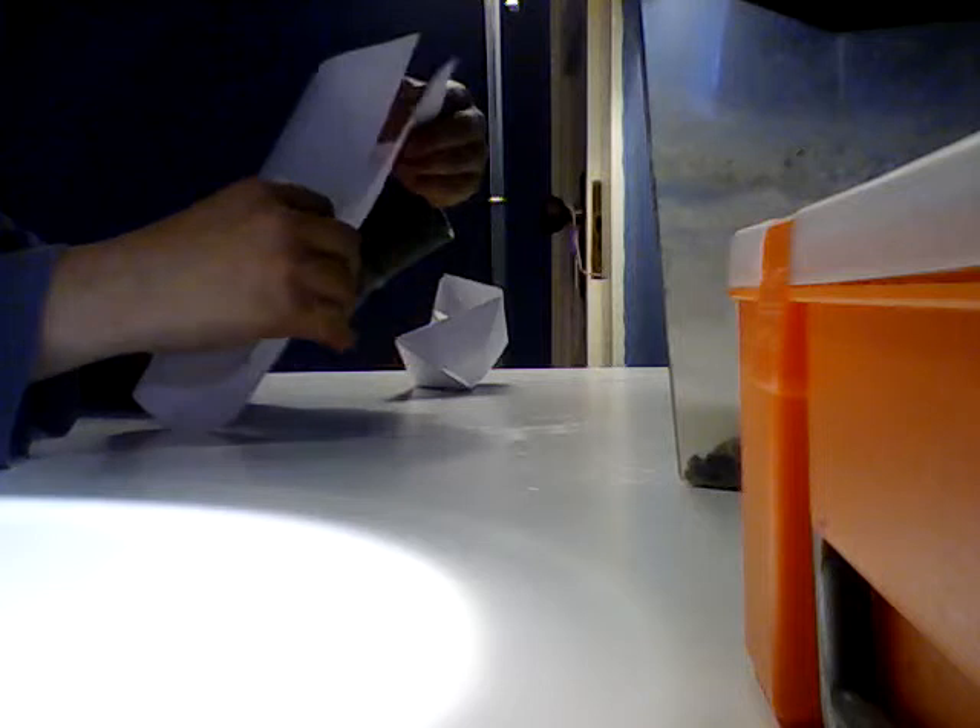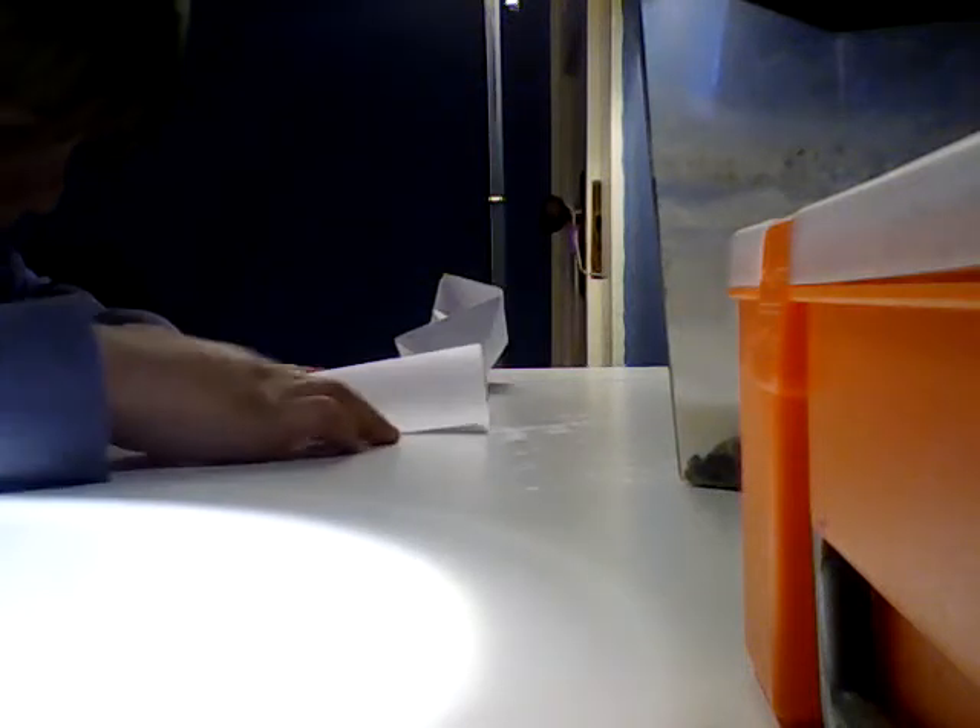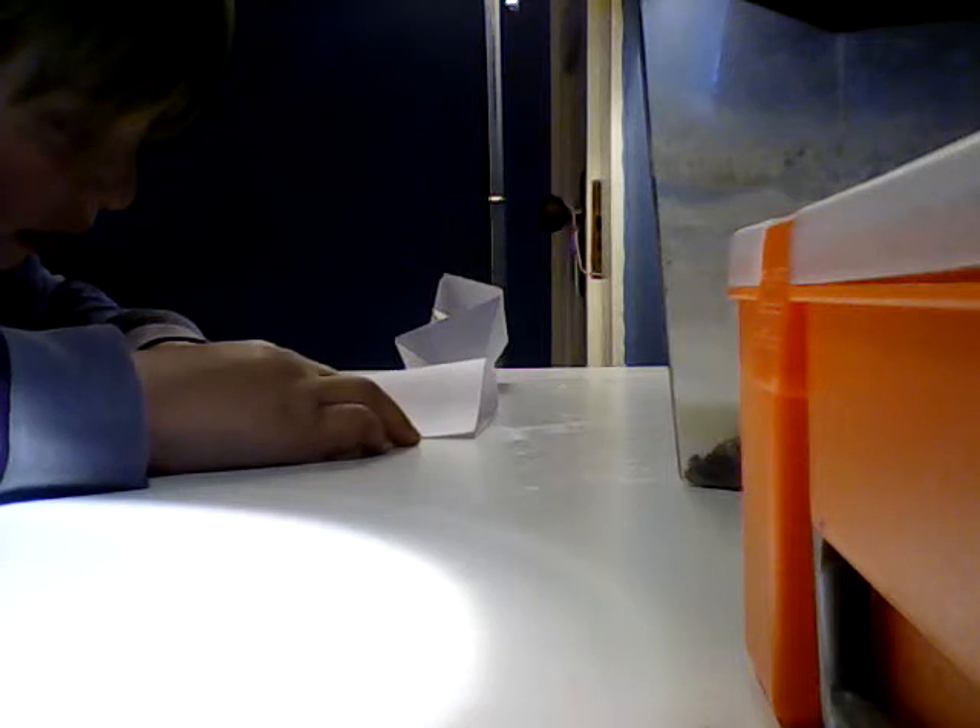Once you have your paper, flip it over to this side. Then bend it like this until it's touching each edge — see how it opens and closes. Keep it closed and make sure the flap underneath is facing down onto the ground.